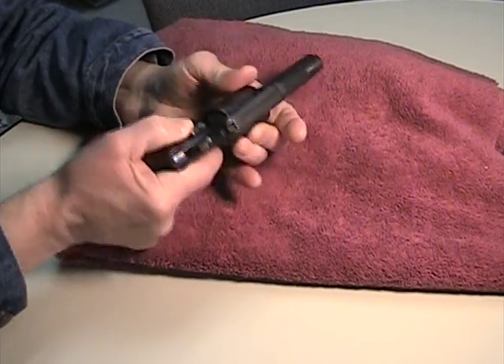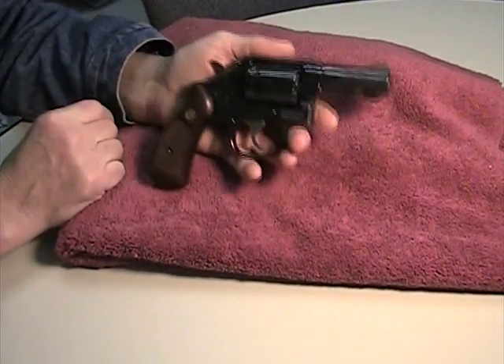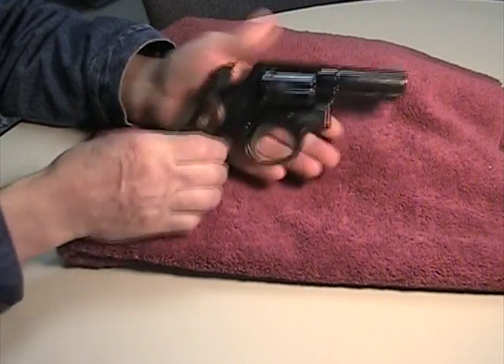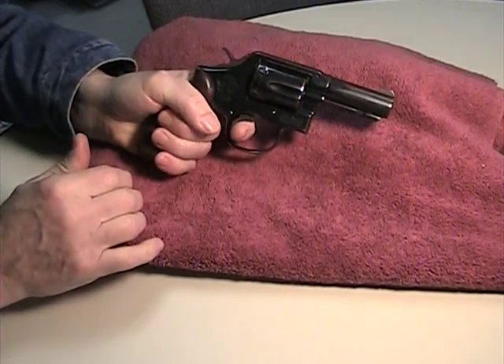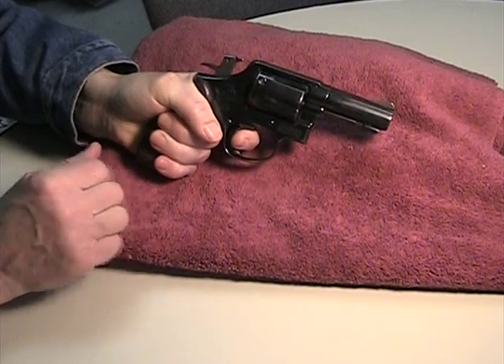I'll show you that it is in fact unloaded and just do a little bit on the trigger. Classic Smith & Wesson. Single action — astonishing smoothness. Double action — again, wonderfully smooth.